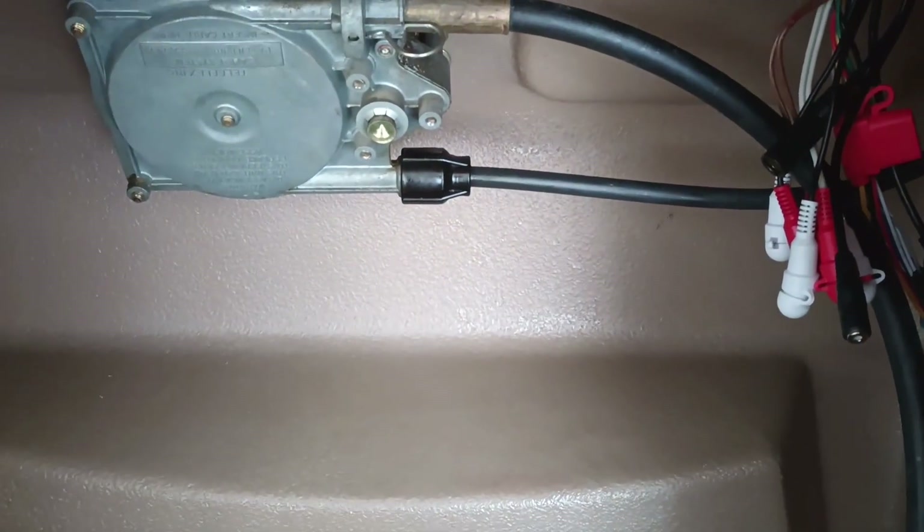As you can see, the steering cable comes up through the bottom of the console. Got it all hooked up and ready to go.